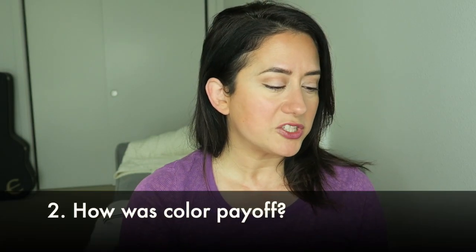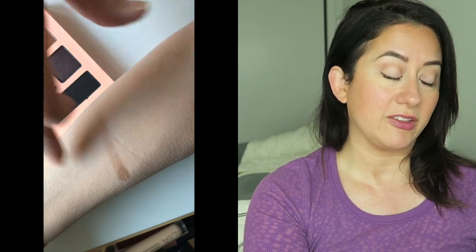How was color payoff? That's a big one. I swatched it, and you can tell pretty quickly with shadows — if you start the swatch and it sheers out really fast, it's usually not going to provide that wow pigment. Overall I gave it a three out of five on the scorecard. There was some solid pigment, just not the wow amazing payoff I've seen from other palettes — namely the Fitglow palette and Aether, both very impressive but significantly more expensive. You can build color up, use primers, or wet the brush, which helps quite a lot.